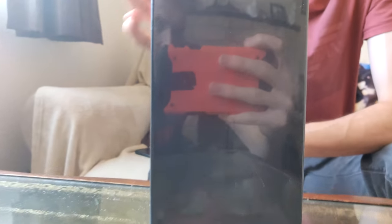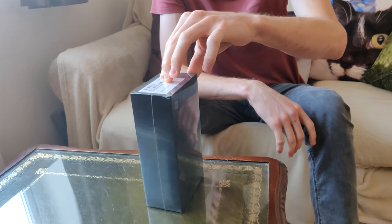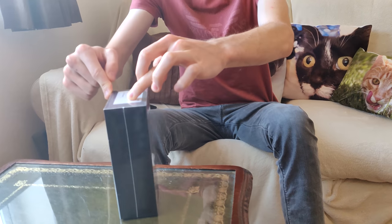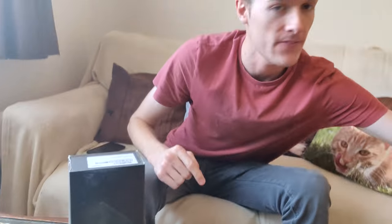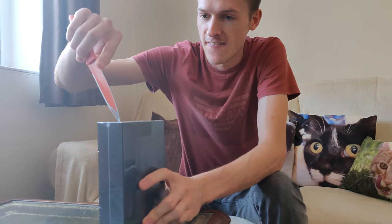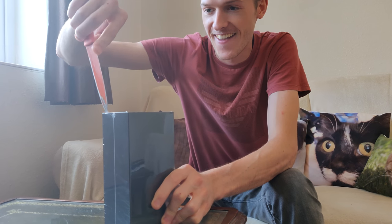This is a very special unboxing, so I'm going to be doing all of my videos on this for future reference. The packaging is really nice, actually - it always has been with Samsung phones. I wonder if this one is going to follow suit with all of the others.